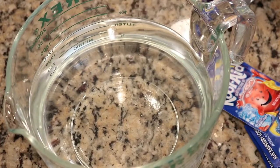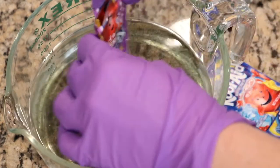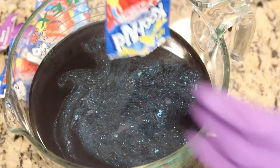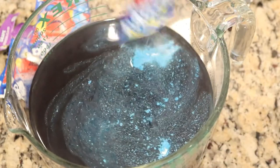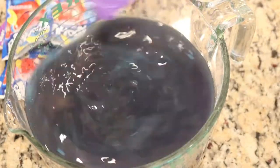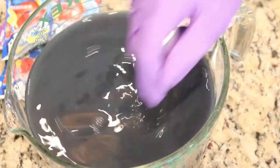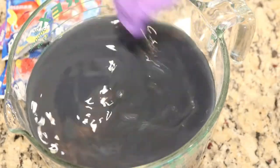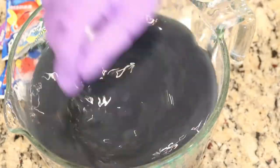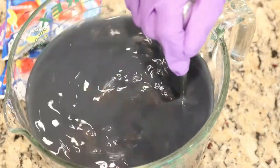I filled my two-quart Pyrex dish with six cups of water, and I'm going to add two packets of grape Kool-Aid. In addition to those two packets of grape Kool-Aid, I am adding five packets of Blue Raspberry Lemonade. This color is less pigmented than the grape, and I find that the grape color overall is fairly gray. A lot of drink mixes don't have red number three — which is a much brighter pink — but rather red number 40, so for some nice purples I sometimes enjoy adding more blue in with the grape.